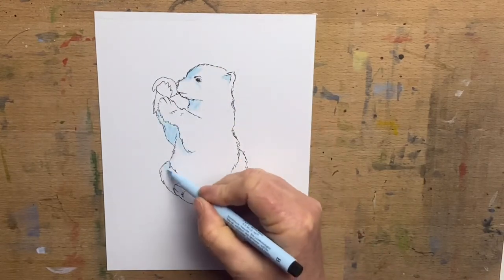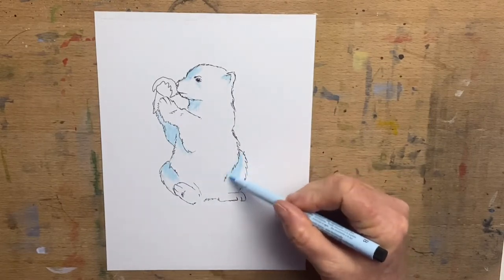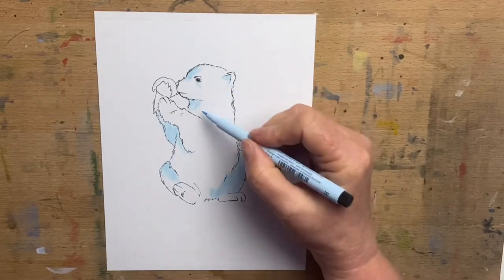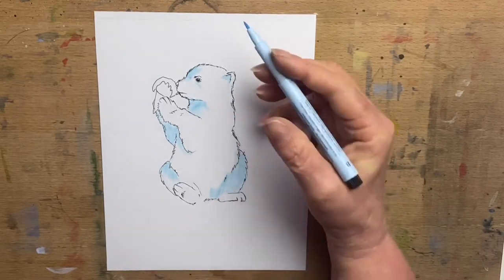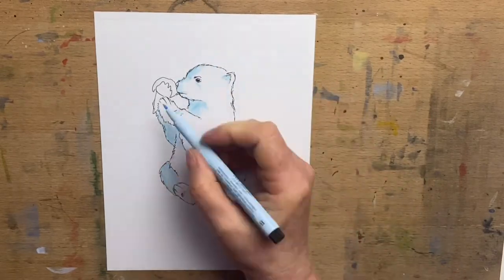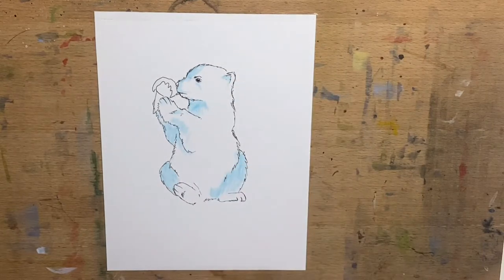I go in with an ice blue to begin with and take that around some of the areas. Because polar bears are white, instead of colouring him in I literally just do the shadow areas with a pale blue and a little bit of grey, and leave the rest of the paper white. I'll put a little bit of background in so he stands out, using ice blue.